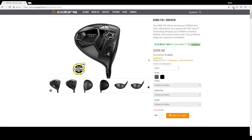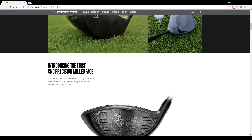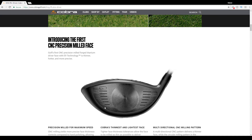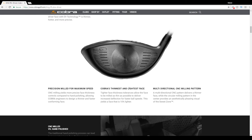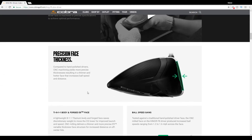Let's talk about what features it has. It's the first CNC precision milled face ever done on a driver — CNC milled — making it more consistent across the face. Precision milled for maximum speed. It's also the thinnest and lightest face they've ever put in their driver, with a multi-directional CNC milling pattern. They also have what they call precision face thickness, which results in a thinner and hotter face across the entire club face, helping increase ball speed and distance according to their website.